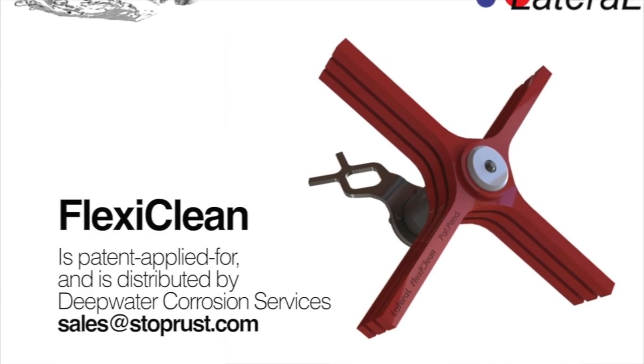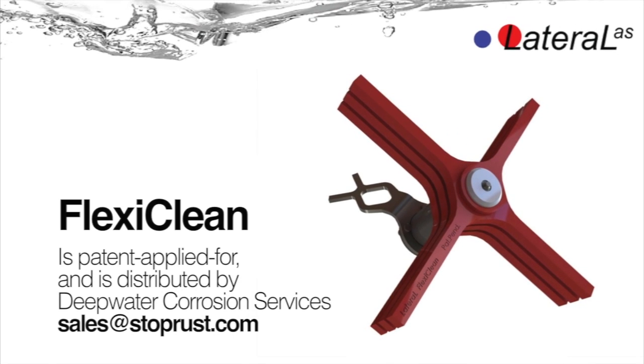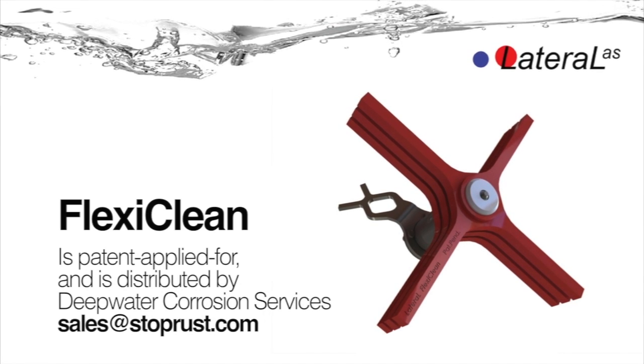FlexiClean is distributed by Deepwater Corrosion Services. For more information, contact sales at StopRust.com.